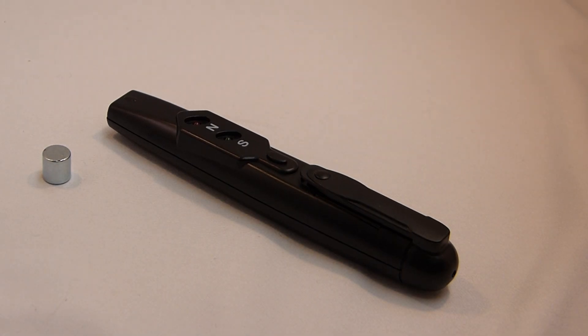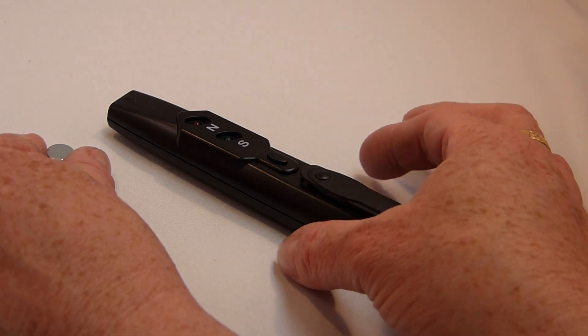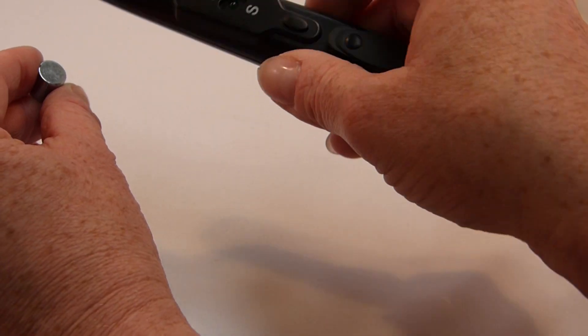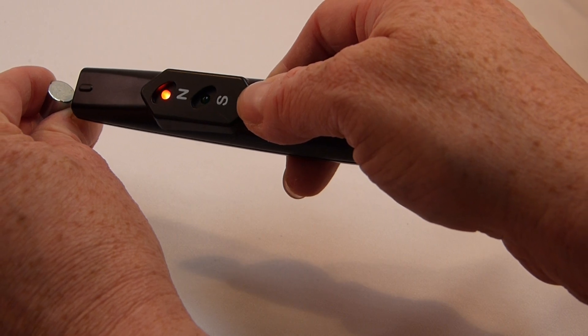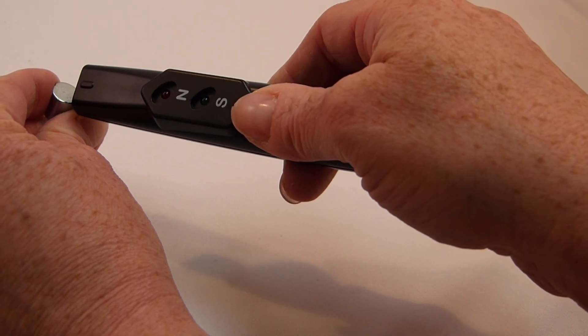How to use the new pole tester. Hold the magnet, point the pole tester at one face and press the button. That shows the north pole.